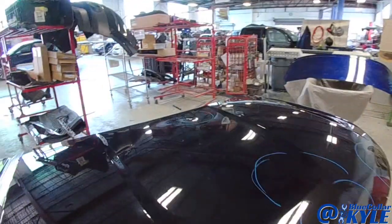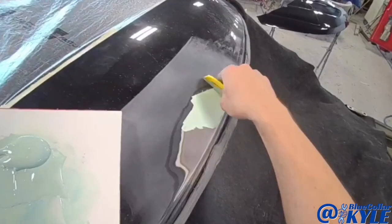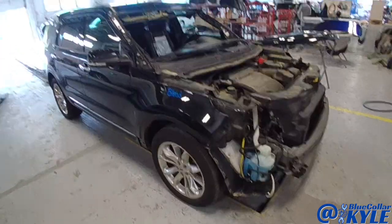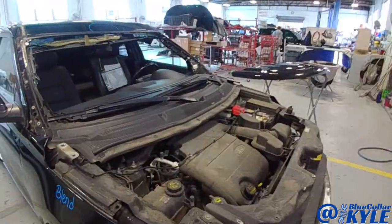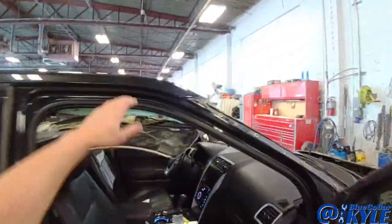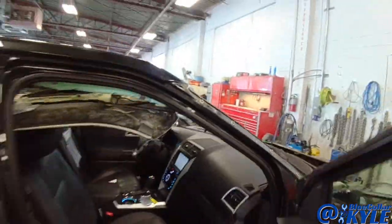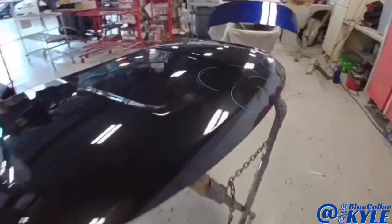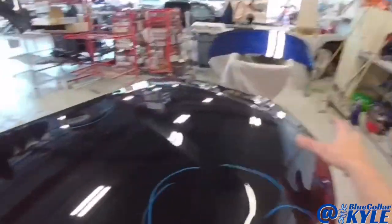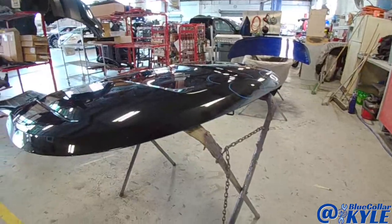I have a Ford Explorer here. I don't know if something came up on this one going down the road or something fell on it, but it has some damage to the roof right here mainly. Not too bad, but it also needs a good repair in this area. I don't know for sure, but it kind of looks like an animal hit because there's no real scratches or anything — it looks like an animal might have bounced across the top of the car.